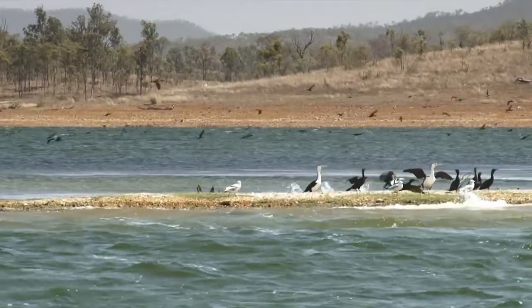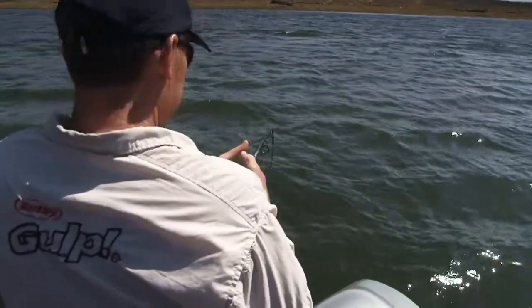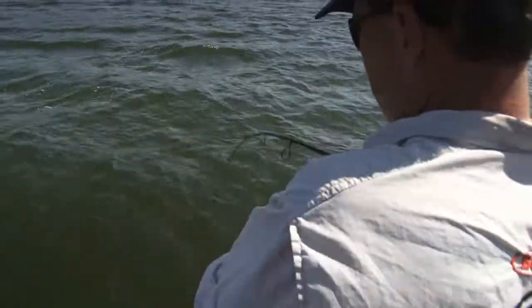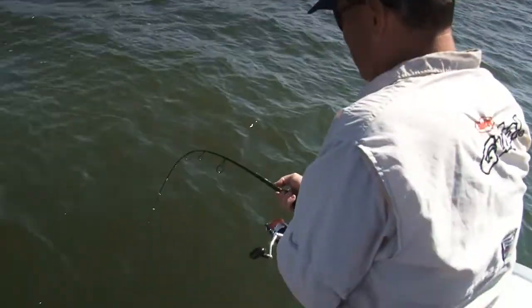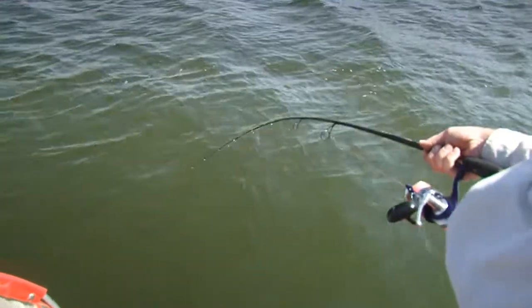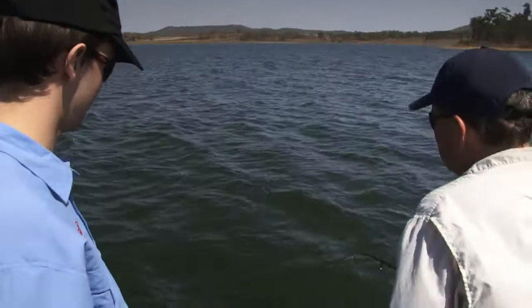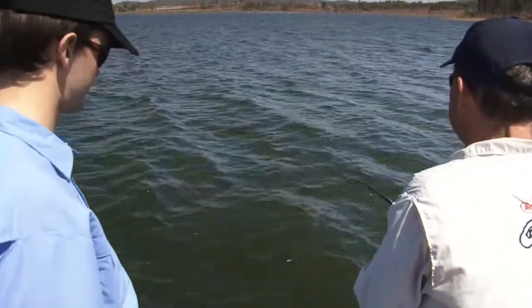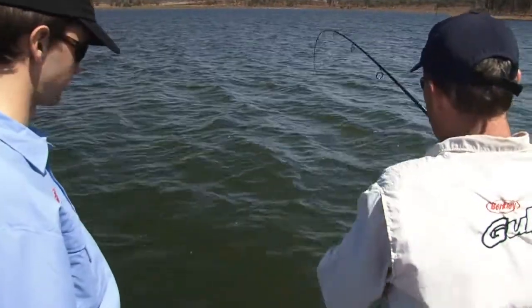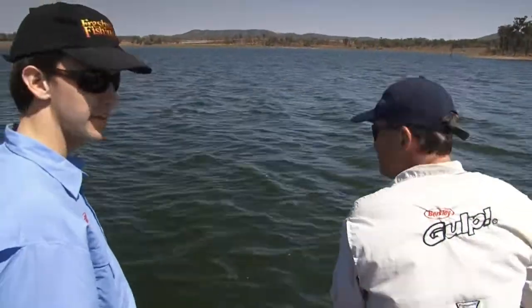We've anchored up because it's blowing a bit, and we're sitting on a point where we've sounded fish off the point. They're a powerful, powerful fish. That was nearly dead sticking - I had that on the bottom. That was the third cast in the same position. I kept putting it into that position because we've sounded the fish there. Had a couple of hits here already too.